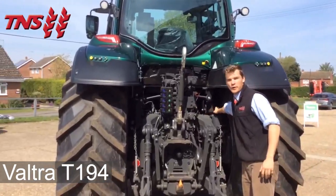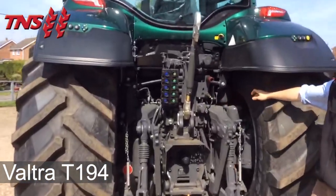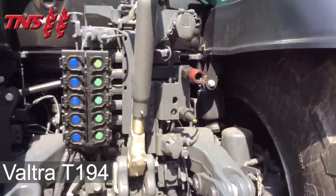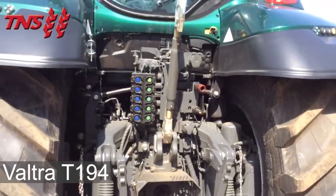The cab is on rear air suspension. The front axle is also air suspended and they'll talk to each other and stiffen or dampen up depending on what they hit.